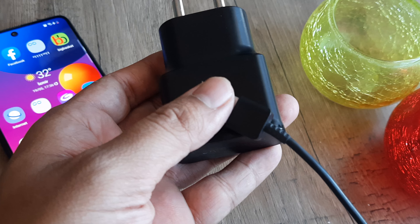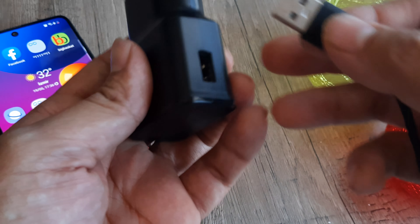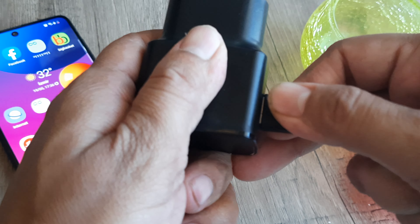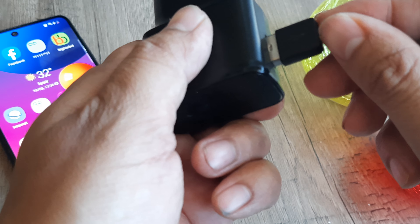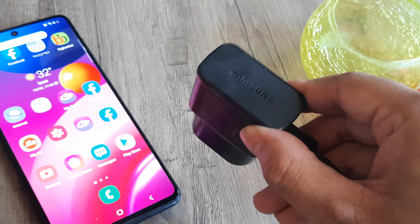One of the main reasons the phone refuses to charge — and you may find this silly — is that people don't connect the socket part properly onto the charger. If it is a little loose, the phone may not fast charge or may not charge at all. Please ensure that you have a tight fit, and put the connector tightly inside the socket.